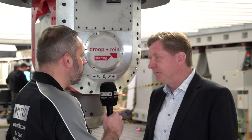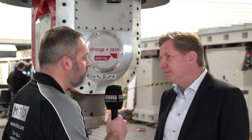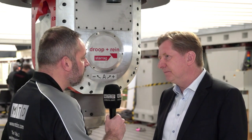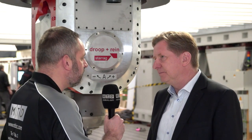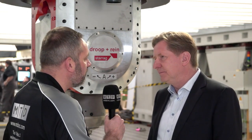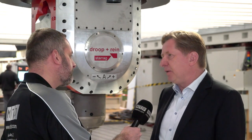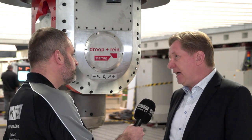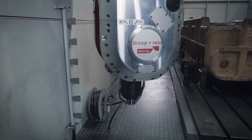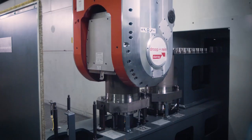When I look at upper gantry machines and the applications you've got at Drupe and Ryan, you've got some very big machines, very rigid machines, but also you're really looking at other markets like softer materials — aluminium but also composite. Is this the type of machine we're looking at here now? This type of machine is specially made for light machining, but we also have the upper gantry machine as a heavy duty machine for heavy and torque-orientated cuts.